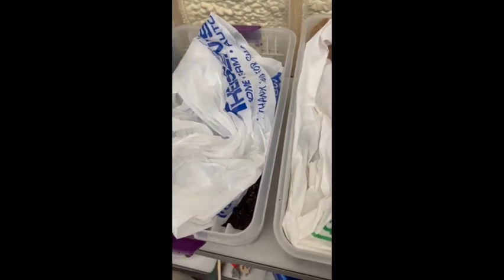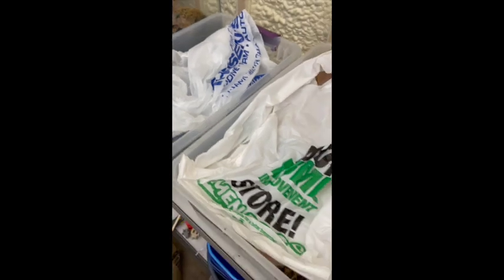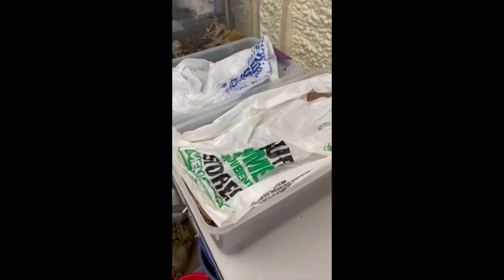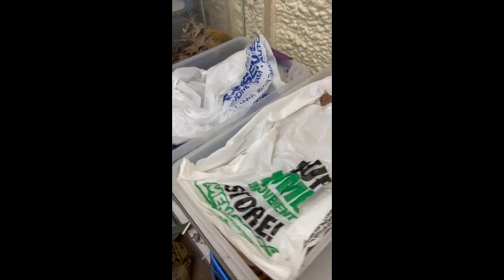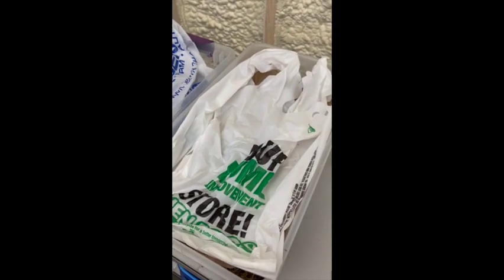Over here we're just going to use the same bag and do the same thing - spread it out to cover it just lightly, just enough to keep it very, very slightly moist, about what you'd want in a bioactive setup. We'll just come back and check every week or so, every few days, and I'll report back on how effective the cleanup crew is.